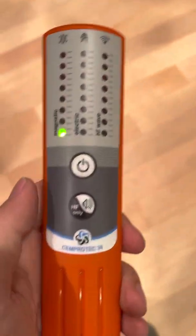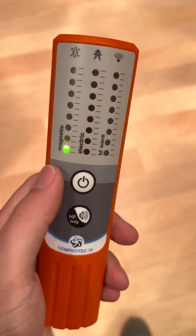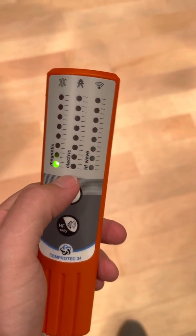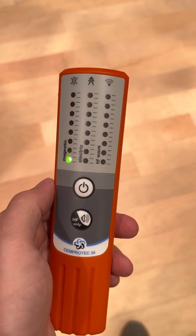I use it when I travel because I don't want to take out all my equipment. It measures the things that matter when I travel — I'm always looking at magnetic fields and wireless radiation. You can also check the electric fields to see if you forgot to unplug something behind the bed, for instance.